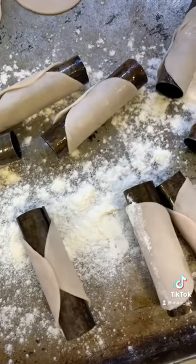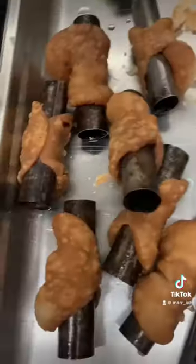I made a basic dough with red wine, then we rolled it out super thin and put it on the rollers and deep fried them to make cannoli shells.